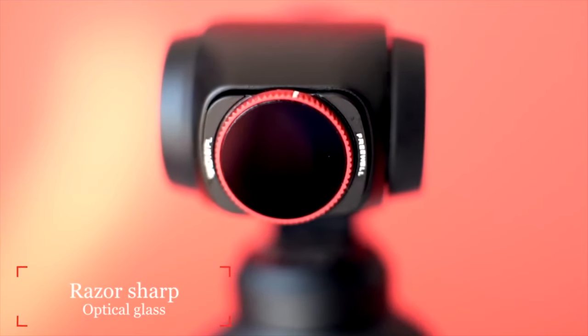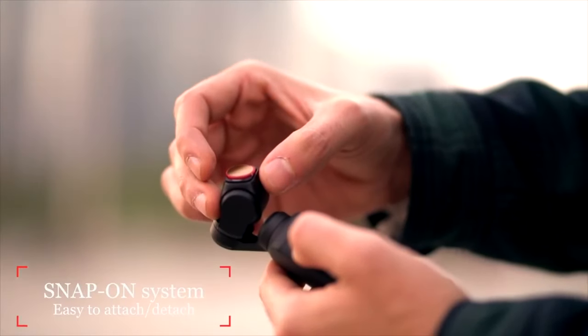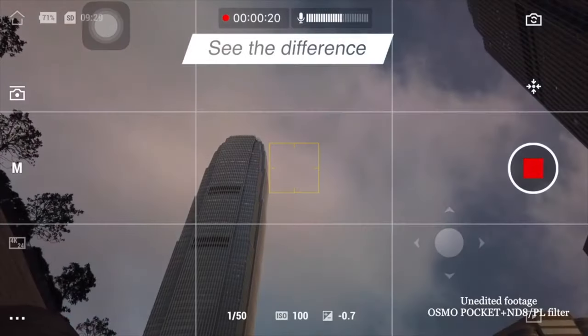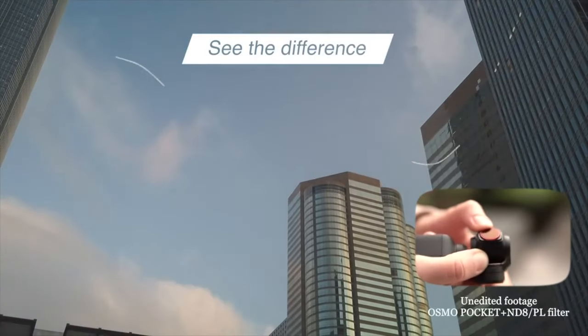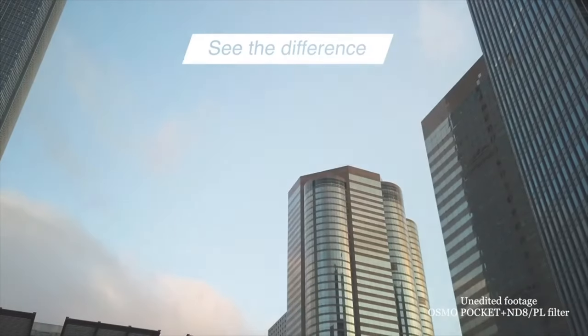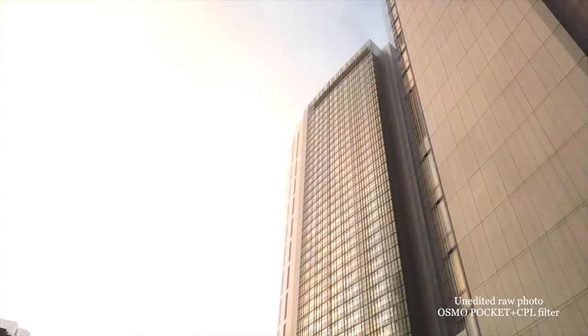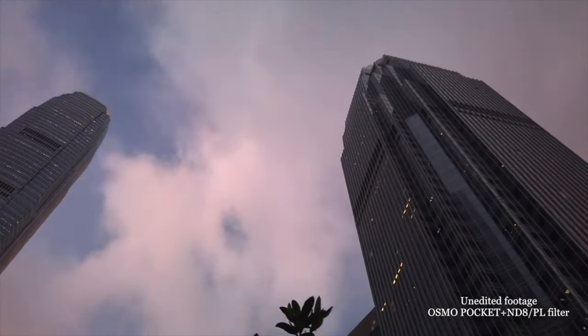The purpose of the ND filter is to slow your shutter speed down to accomplish that cinematic blur that everybody talks about. It does make a difference — if you don't slow it down, your footage tends to look a little choppy in certain conditions. Each of them — you can tell by the red ring, by the way — each of these is polarized, and that's there to help lessen the amount of glare off of water, off of glass, off of anything that's shiny actually. That's kind of why I went with these.